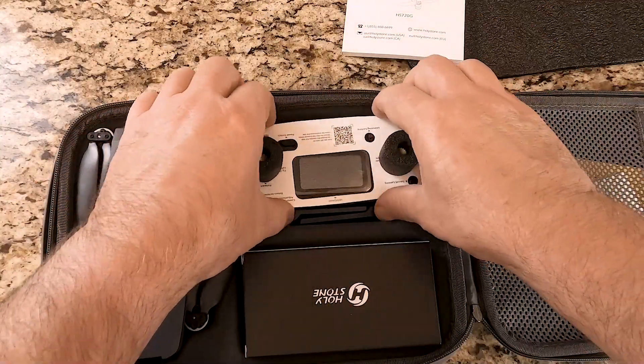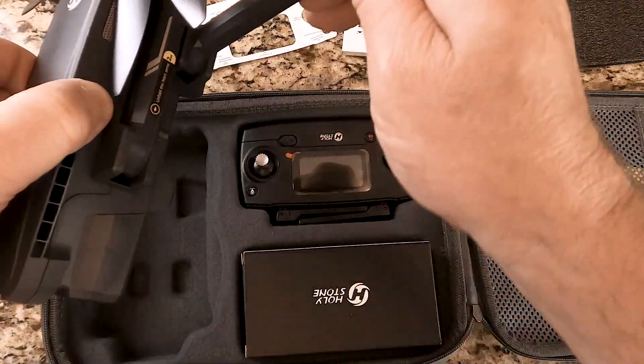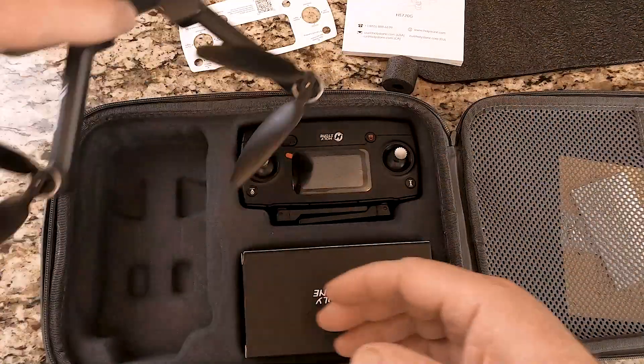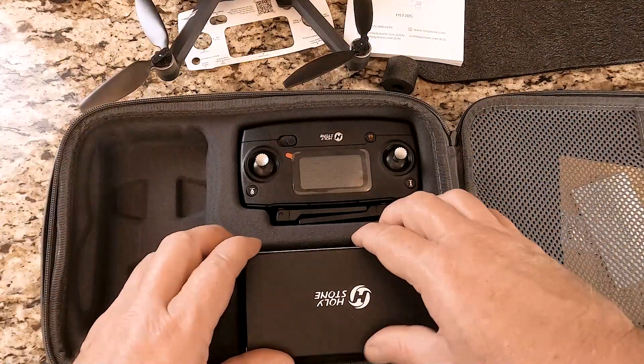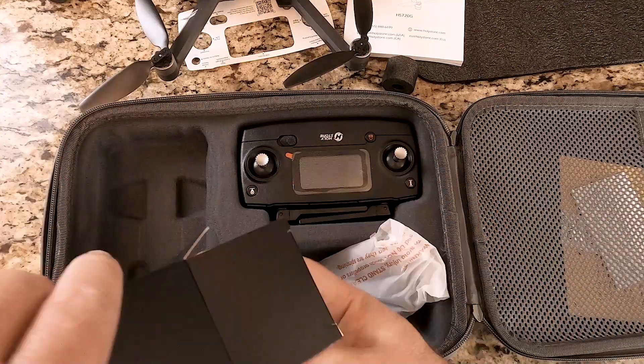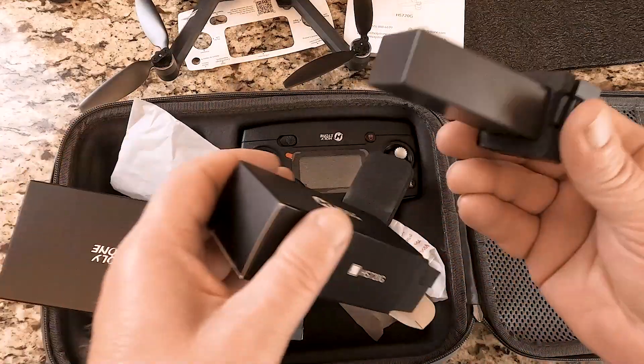I'm not doing a review so much as just an unboxing. As you can see, it comes in a really nice case. It is a foldable quadcopter and it seems very well built. Of course, it comes with a battery, charging cables, and extra blades.